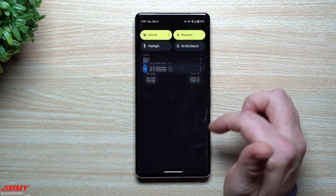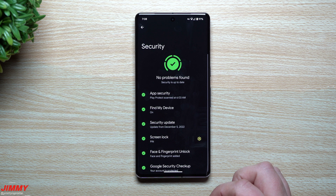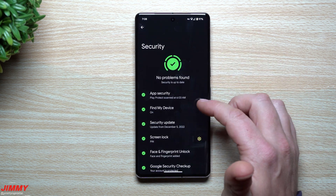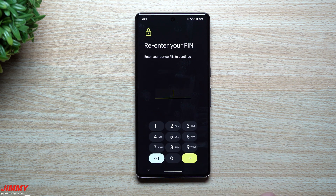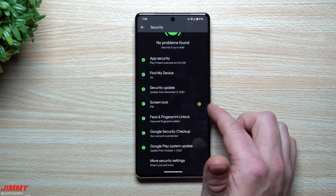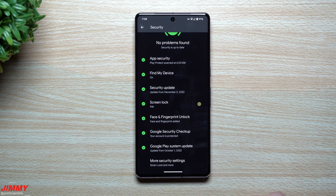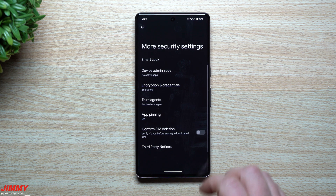Feature number four wasn't listed on the Pixel Tips screen, so we go into Settings and scroll down to the Security page. This has been updated — Samsung devices running One UI 5.0 with Android 13 look just like this, so it's essentially coming from Android 13. Everything is summed up in one spot: App Security shows if Play Protect has been scanned, Find My Device lets you locate a lost phone, Security Update, Screen Lock type (currently a PIN), and Face and Fingerprint Unlock. If any are missing, a red exclamation point alerts you. There's also Google Security Checkup, Google Play System Update, and more security settings.